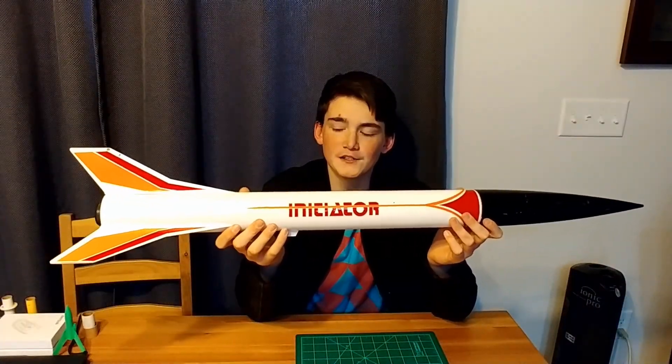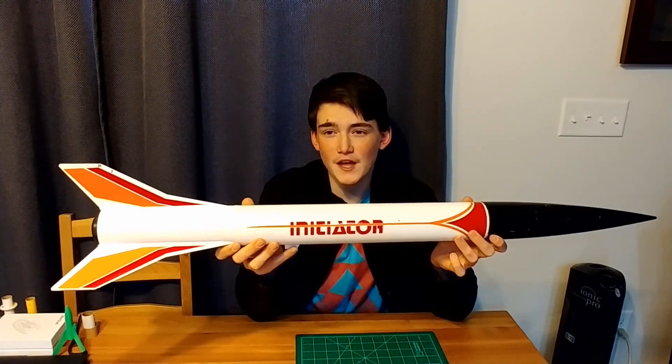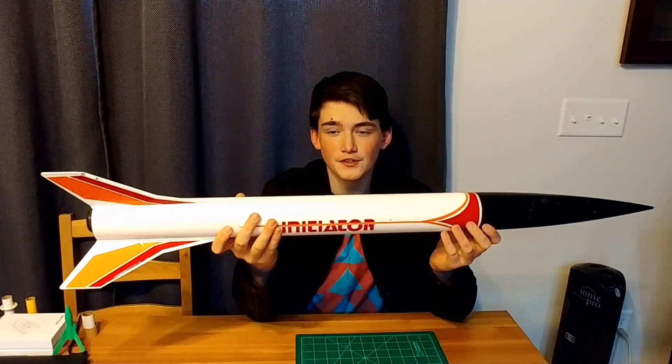My review on this rocket: I'd give this 5 out of 5 stars because this is a perfect rocket for a beginner — it's easy to assemble and it flies really great. We've flown it once and it flies on F and G motors and we really enjoyed it.